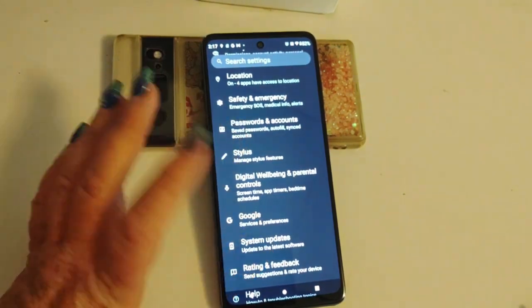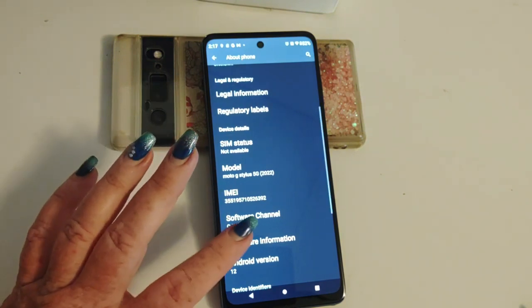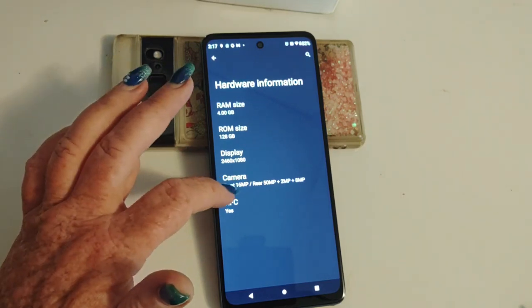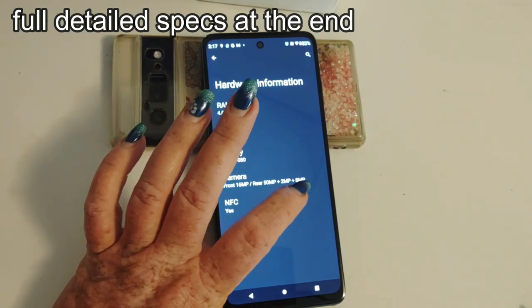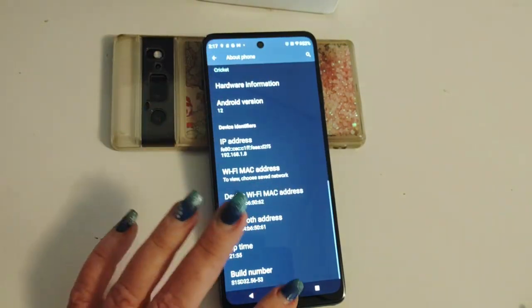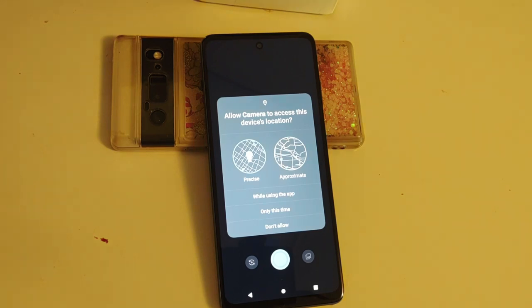Check for system updates here. Let's check some specs about the phone and go to hardware information. We've got four gigs of RAM, 128 gigs of storage, 2460 by 1080 display, 16 megapixel front camera. The rear is a 50 plus 2 plus 8 megapixel setup, and it is NFC enabled. Android version 12. The camera — we're not going to go too in depth with the camera. I am putting together a little sample for you for the spec screen. I was able to get just a little bit of footage — you will have seen it at the front end of this video, the lovely nature of trees, and you will see it in the spec screen as well. That's my backyard — maybe you'll see some dogs.